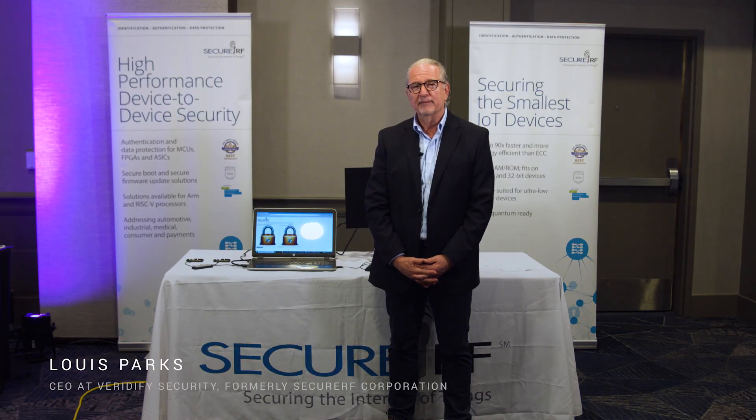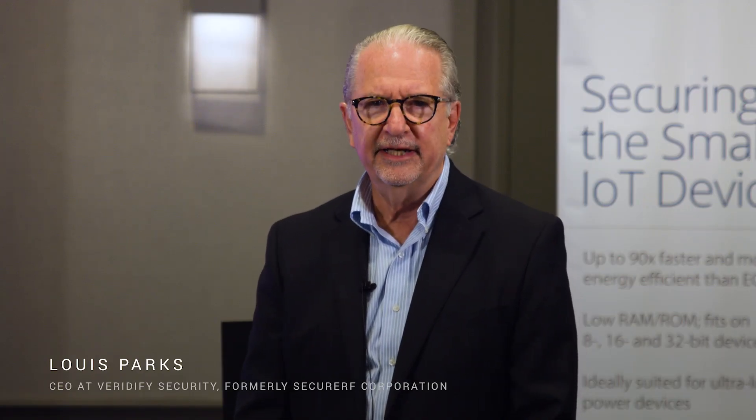Hi, my name is Lewis Parks and I'm with SecureRF. SecureRF develops asymmetric or public key security tools ideally suited for protecting devices at the edge of the IoT. Our very fast, small footprint and quantum resistant to all known attack methods are ideally suited for providing authentication, identification and protection.